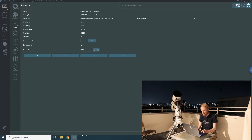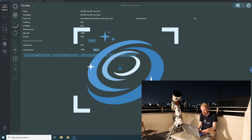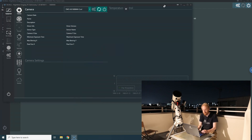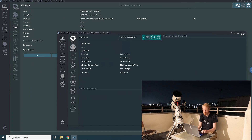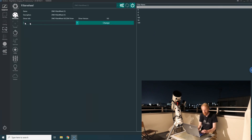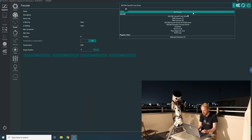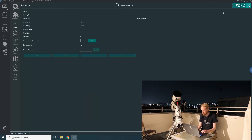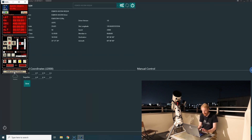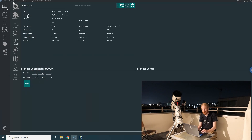Now I'll open a second instance of NINA by shift-clicking the NINA icon in Windows. In the second instance I choose my 1600mm profile, so we have two profiles with slightly different color themes. I connect the camera, filter wheel, ZWO focuser, and telescope — this one is the master so I connect everything to it. I unpark it and slew somewhere so I can start PHD2. I changed the setup, so I need to recalibrate PHD2.